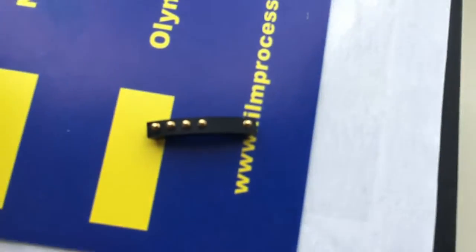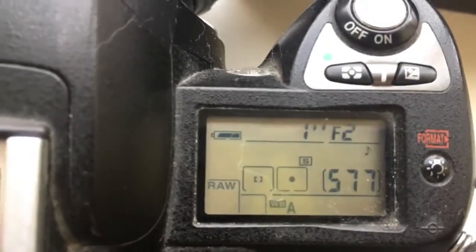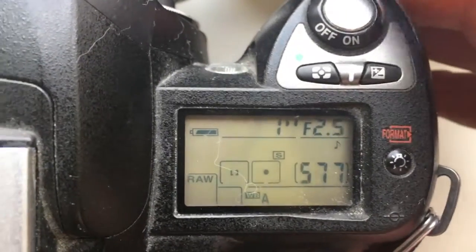Look, this is your spare chip. Very carefully install and reinstall your lens with chip. Look, this is your lens with chip in my camera.